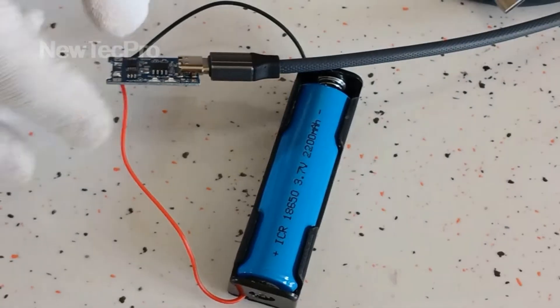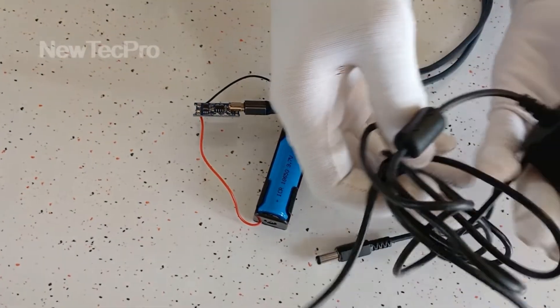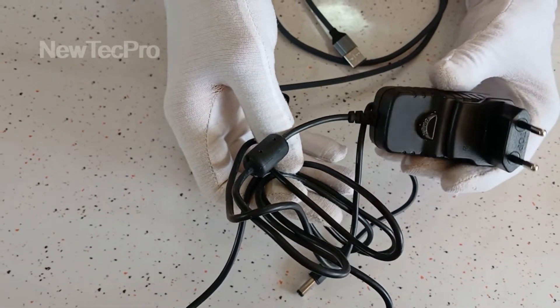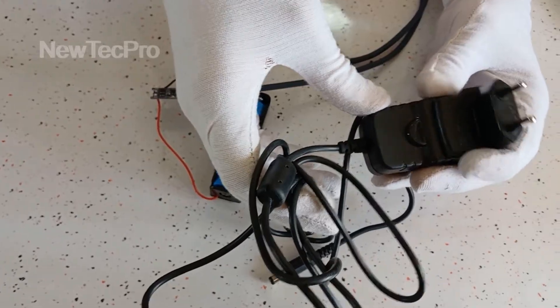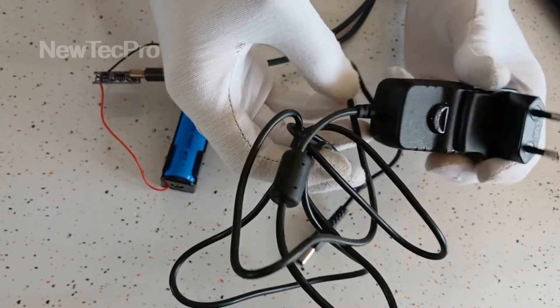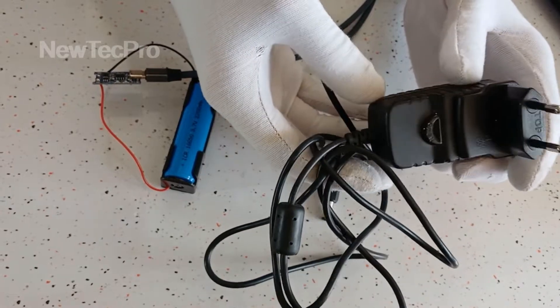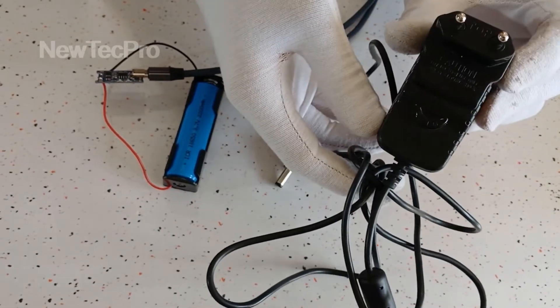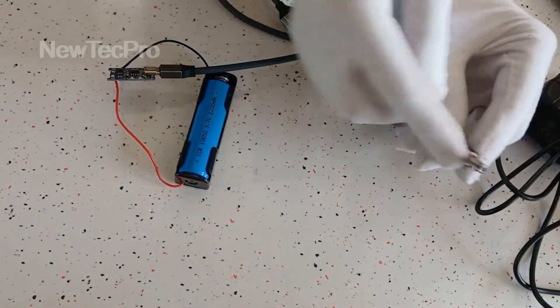You can also use an AC-DC adapter, 5V 1A, or 1000mA 5V AC-DC power supply with a plug.